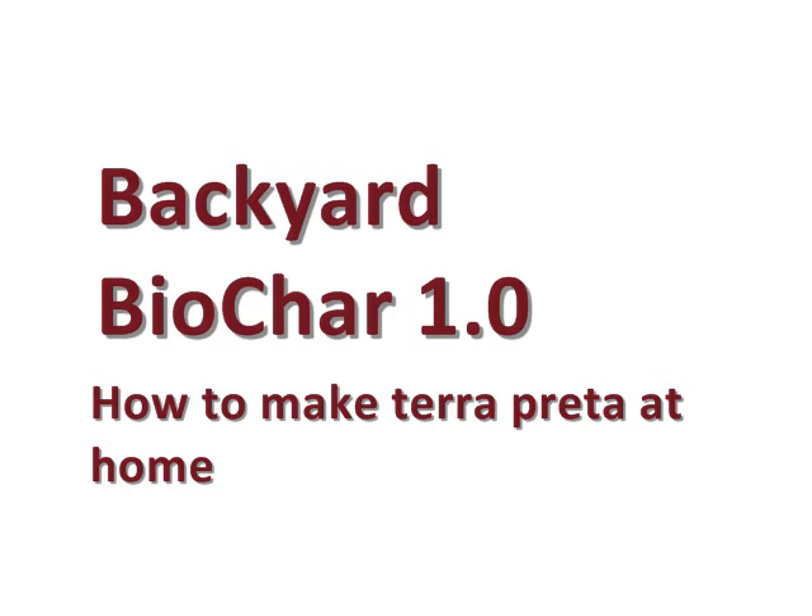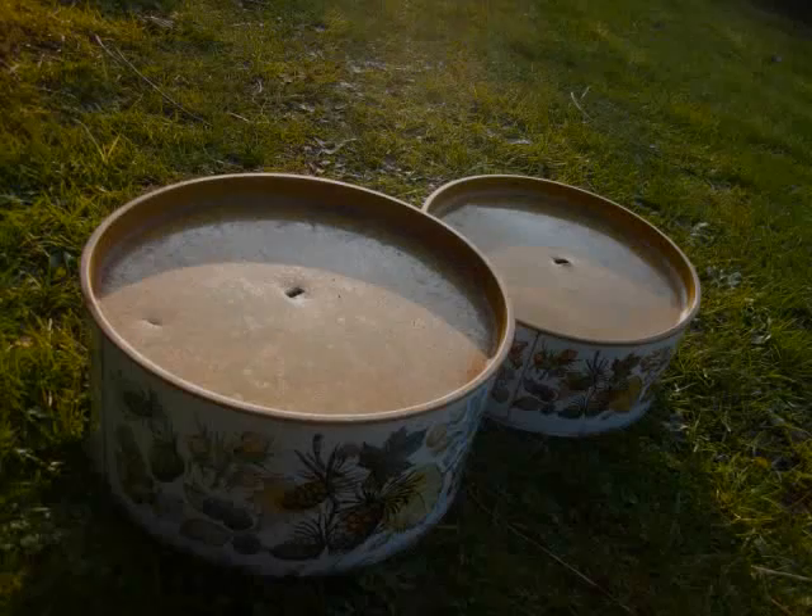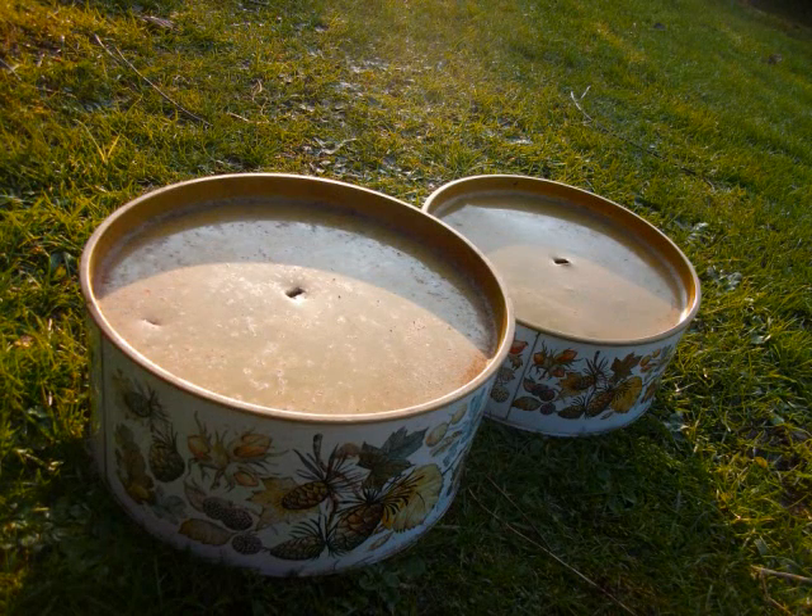I'd like to get on with the really simple process of how you can make it at home. You're going to need a metal container. It's important that it's metal because it's going to be under a lot of intense heat. But you want it to be tight closing — you don't want too many gaps because then the fire's going to get in and ultimately turn your biomass not into char, but into ash.